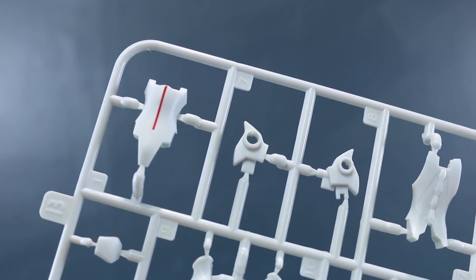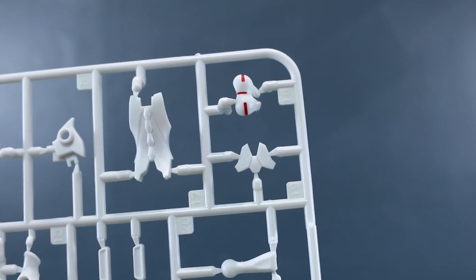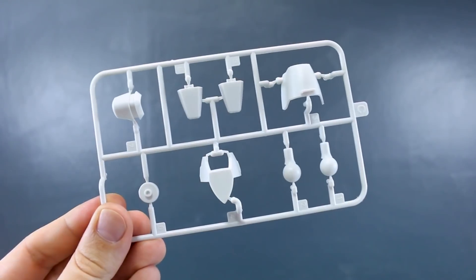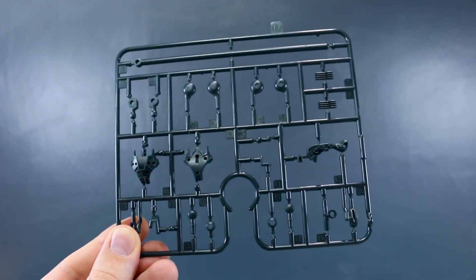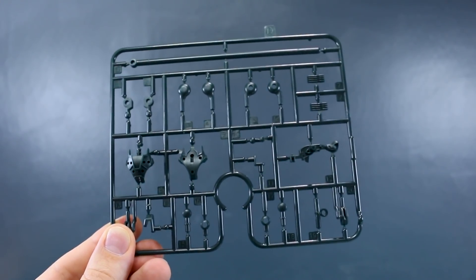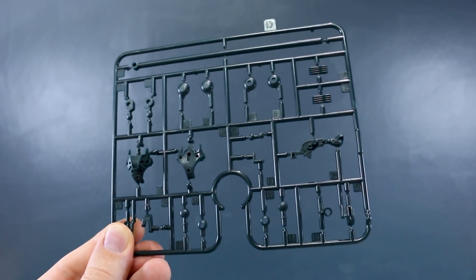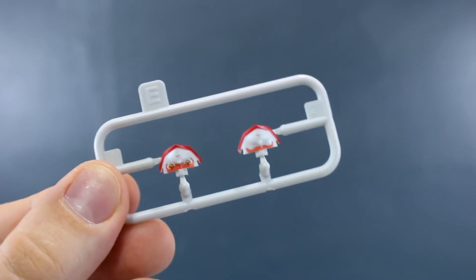We're going to see some more parts in white, and we've got two of this C runner. Runner D is in a slightly bluish-green tinted super dark gray color - not quite black, it's got definitely a little bit of a color tint to it. This is going to be for just some of the joint parts and other little detail parts.